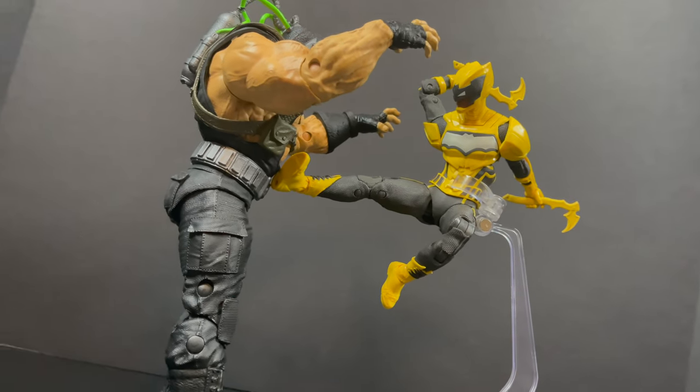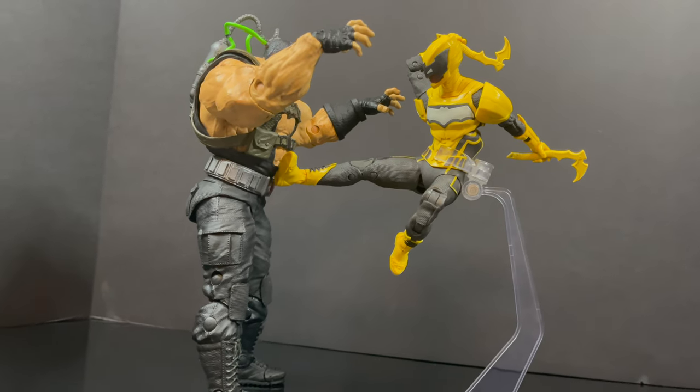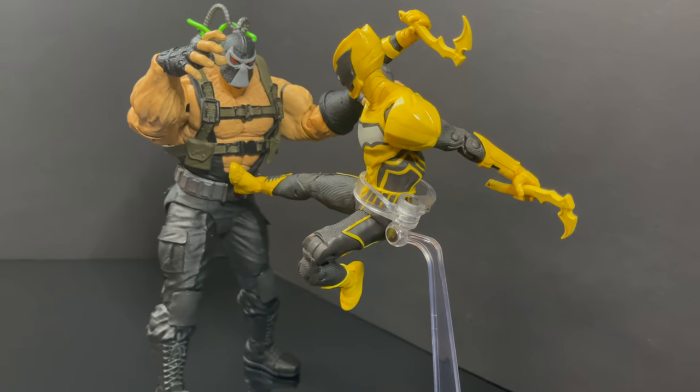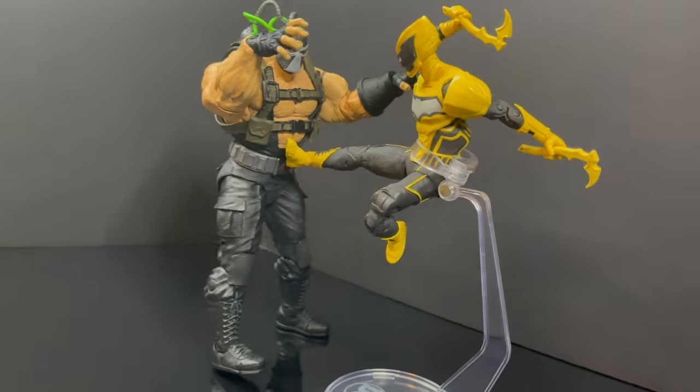It started off as Batman and Robin. Then we've got Batman, Robin, Nightwing, Batgirl, Batwoman, Red Hood, Stephanie Brown, Signal — there's too many Bat family members. I'm just saying. And when they do, let me know what you found. I'll talk to you guys soon.